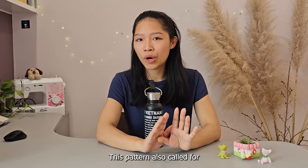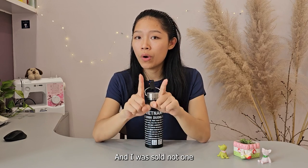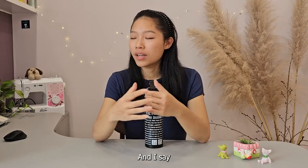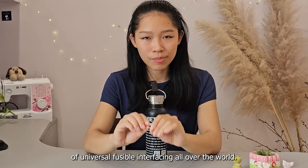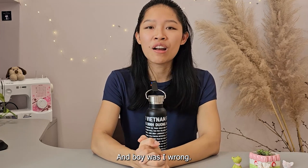This pattern also called for fusible interfacing, so I went and picked that up — and I was sold not one but two types of fusible interfacing. I say I was sold because I was under the impression that there was only one type of universal fusible interfacing all over the world, and boy was I wrong.